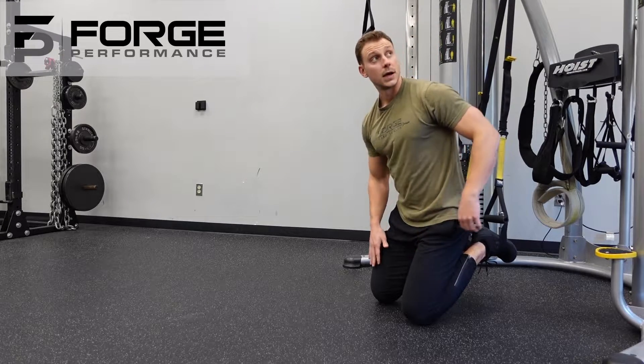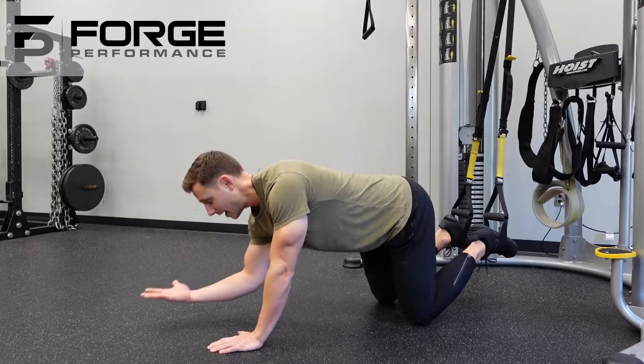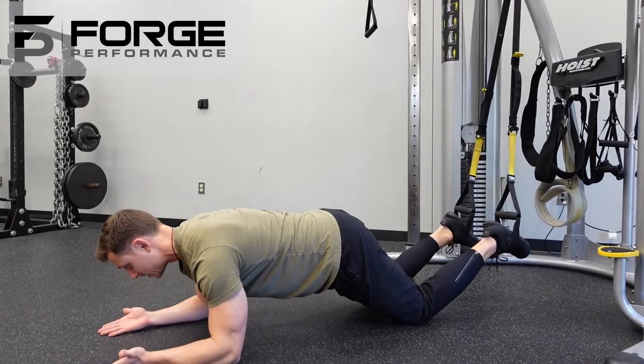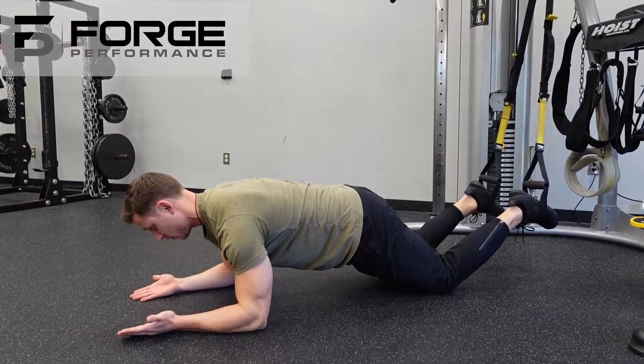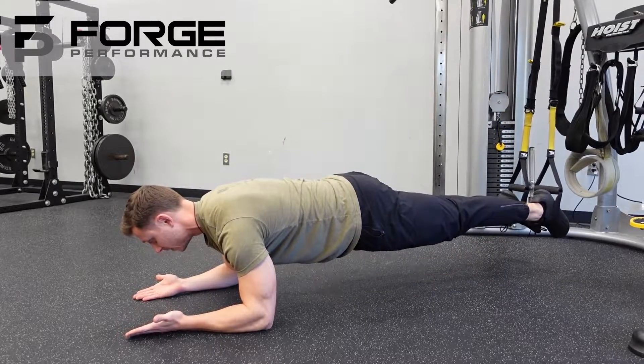We're going to start with the straps hanging straight down, walk ourselves out, and get those forearms parallel with palms up. If you can, create that tuck, press away from the ground, making yourself nice and long from head to feet, and elevate those feet.